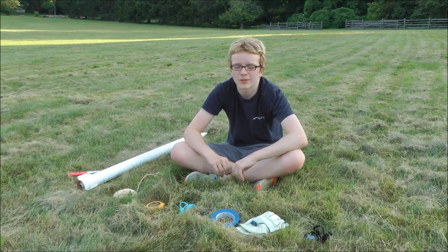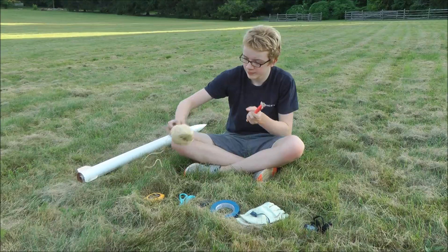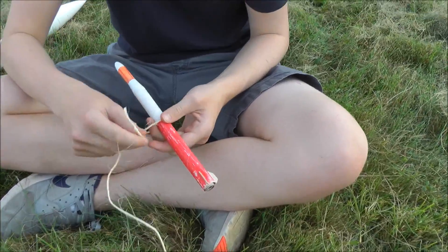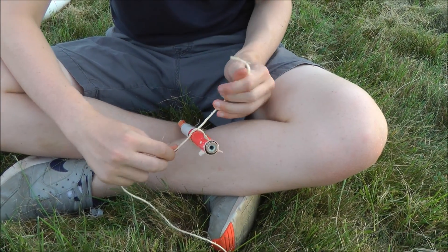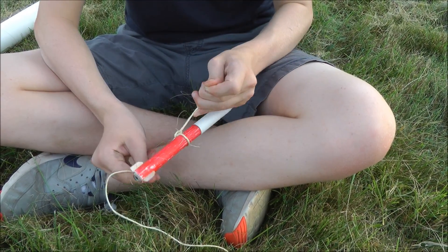Let's attach the rope to the rocket. First you will need the rocket and the rope. Attach the rope to the rocket using two overhand knots, like this. It doesn't need to be very tight considering you will tape over it later.